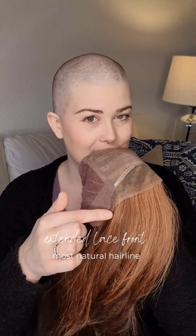It's got a full monofilament top, which means anywhere within that area it can be parted and it's going to look like your scalp. It has a lace front that goes ear tab to ear tab, and this one happens to be a hand-tied cap.